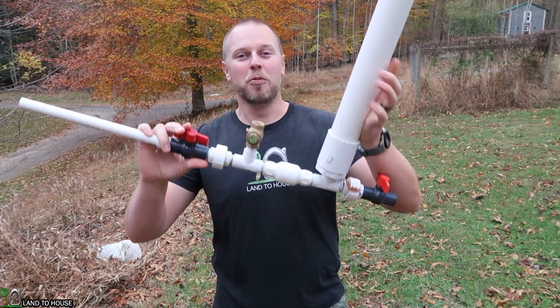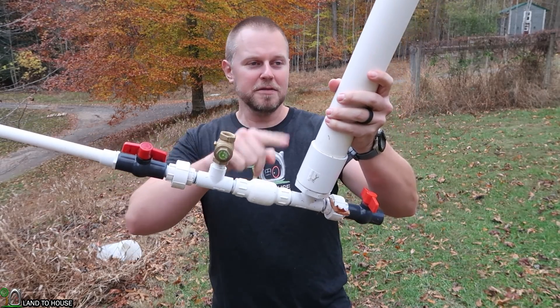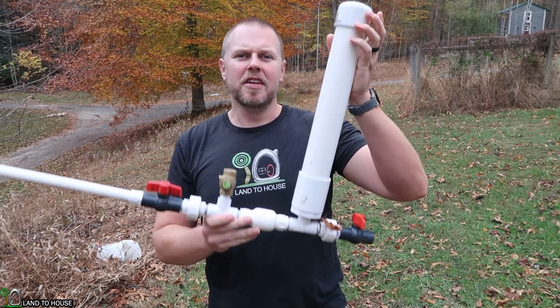Welcome to Land The House. I'm Seth. This is a ram pump — a water pump that needs no fuel or electricity to operate. It has two valves and a pressure tank activated by falling and flowing water. I sell four different sizes of these on the Land The House website — links in the description down below.